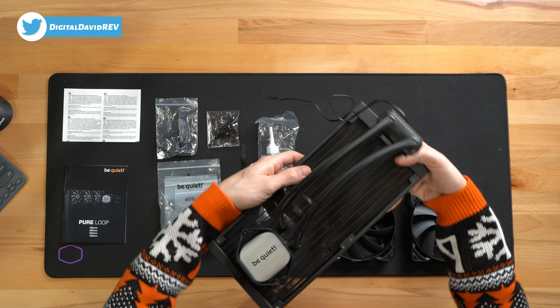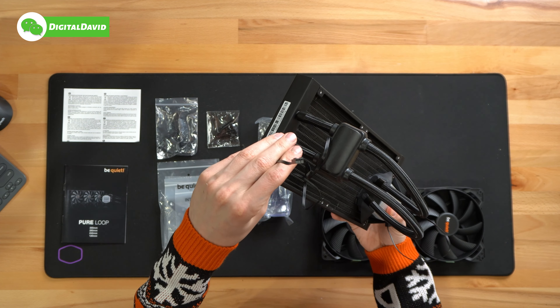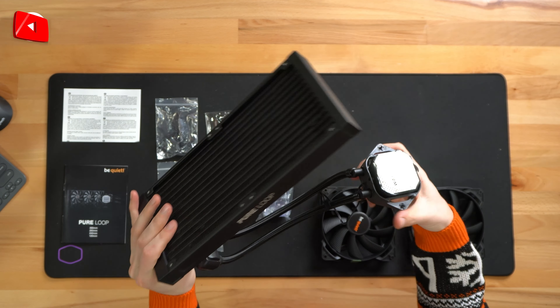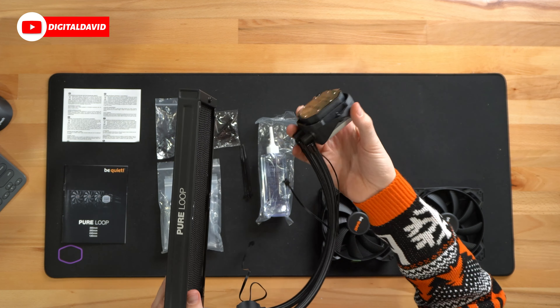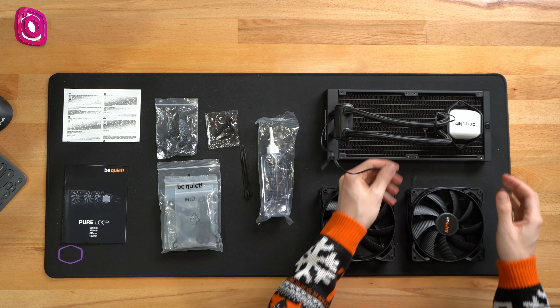We have our radiator that also says Peerloop on it. You can see an additional cable to connect as well. Check it out from the back side — you can see it from both sides. Pretty standard stuff. Here's the bottom of our cooling block with two screws on it — we have to remove that cover before use. So that's everything that's included.